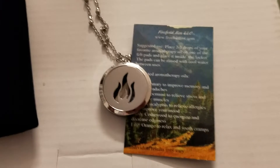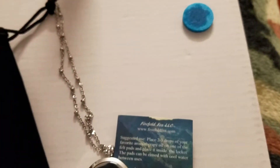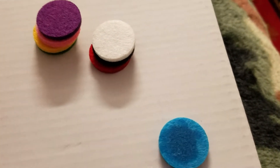Let me first explain what comes in the kit. You've got the locket, which is right here. You've got a 24-inch chain. You get a bag to keep it in. And you also get these little discs right here, and you put your favorite aromatherapy product on them.